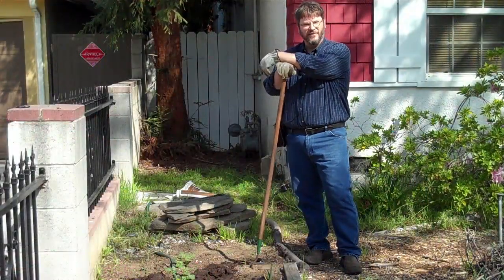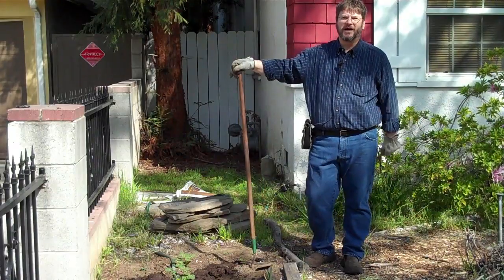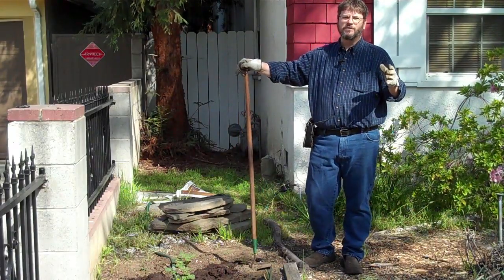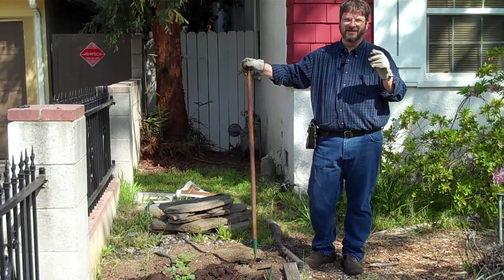Hello everyone, I'm Douglas E. Welch and this is In the Garden presented by A Gardener's Notebook. For more information you can always visit the website douglasewelch.com.